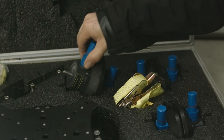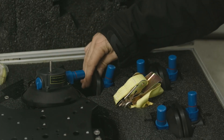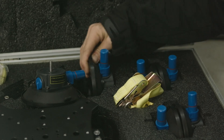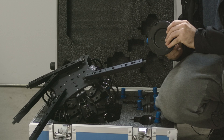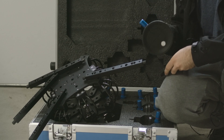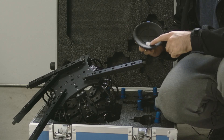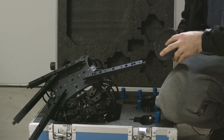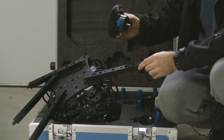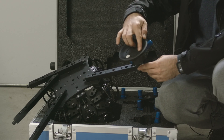Here we have the suction cups. Don't grab them by the blue lever. Each suction cup comes with a nice protective piece of plastic to keep the foot safe. You don't want to damage this little piece — this is how the air goes through it. After you've got your arms mounted, you simply thread in each suction cup.